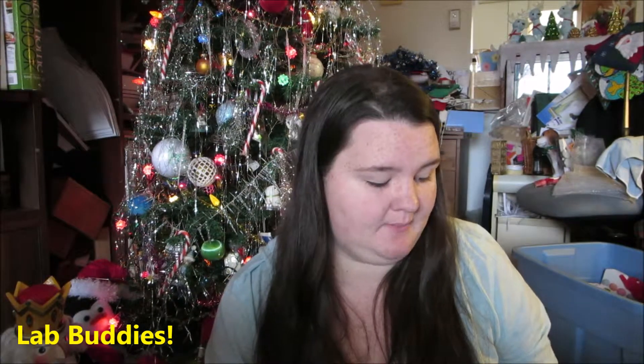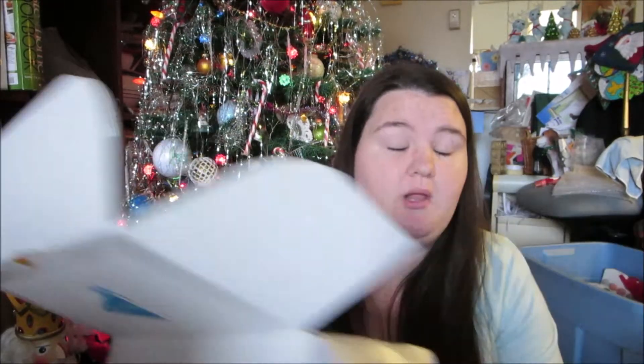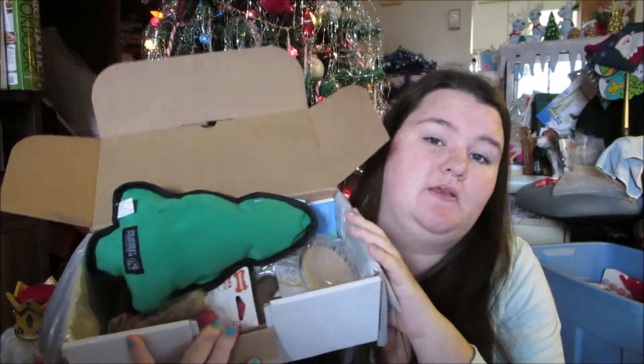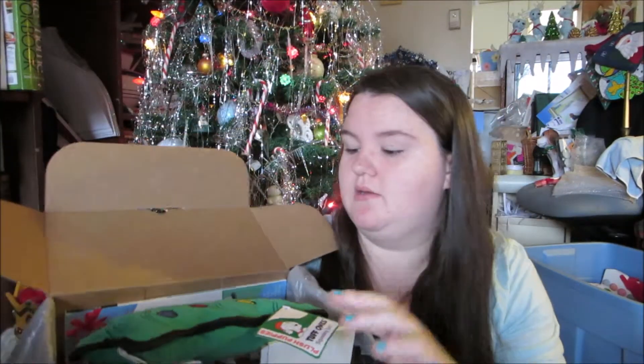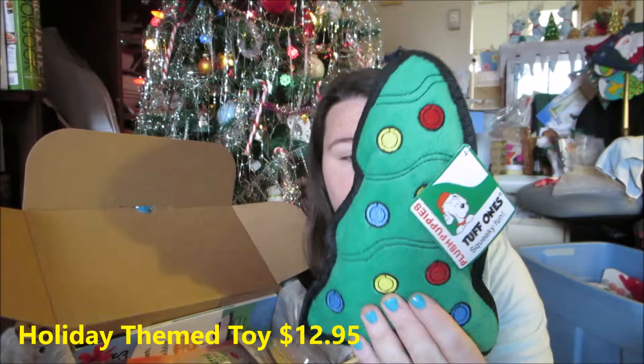Pause and Play also has a blog called the Pause and Play Lab, and they send products to cats and dogs to review and post on their blog. Abby happens to be one of the Pause and Play Lab buddies. If you want to find out more about the products they put in the boxes, go check out Pause and Play and the Pause and Play Lab — links will be in the description box below.